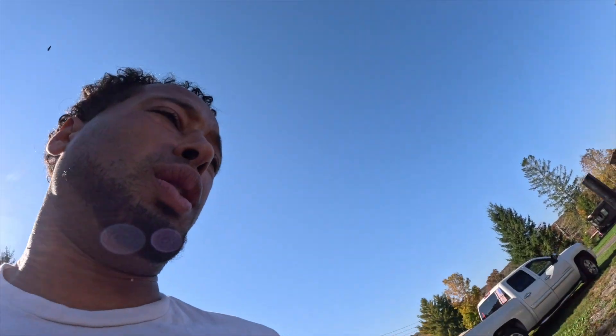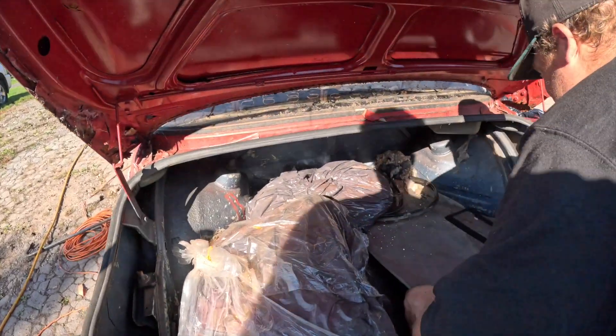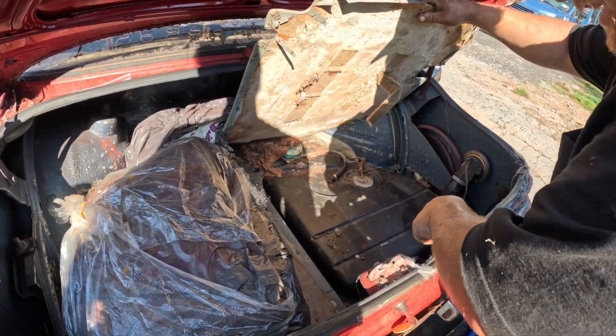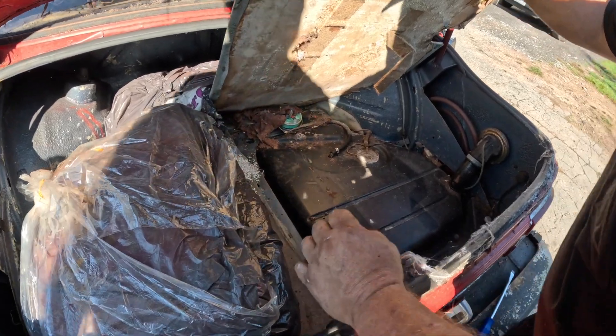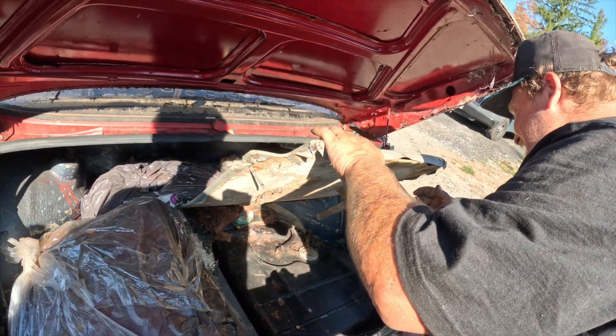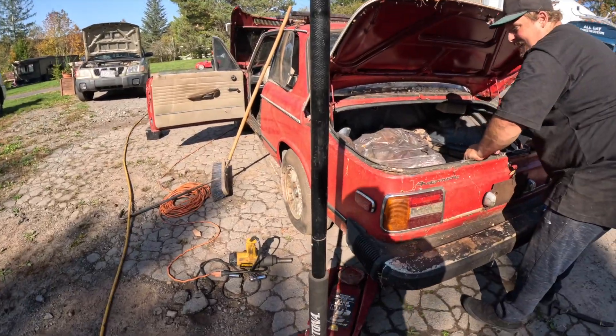We got the trunk open — there's some cat litter in here, a couple of window screens, and a big old gas tank. There's a solid siphoning hose from the 70s. We'll clean this trunk out, and at least we've got access to the tank now. One wheel is unlocked and we're going to unlock this other wheel.